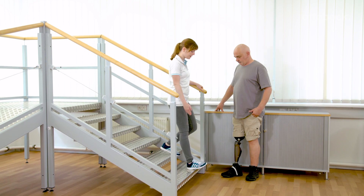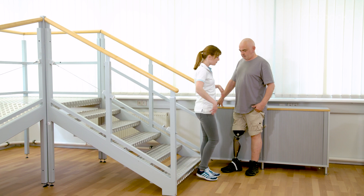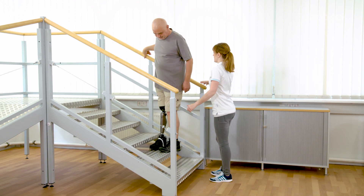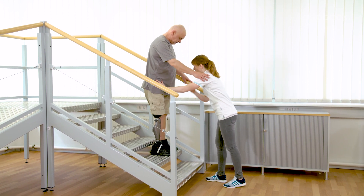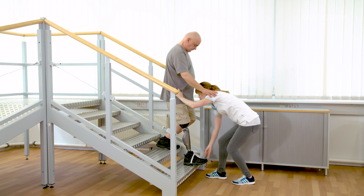Proper foot placement is also important for walking downstairs step over step. Start the training on the contralateral handrail and make sure the upper body stays upright. If necessary, Gerhard can use Franziska's shoulder for additional support. In the beginning, Franziska guides the foot placement.